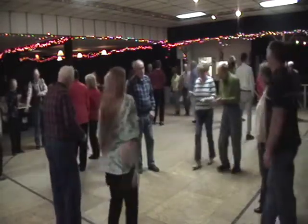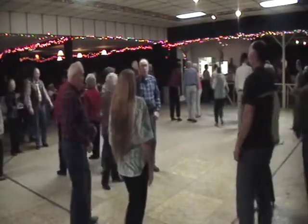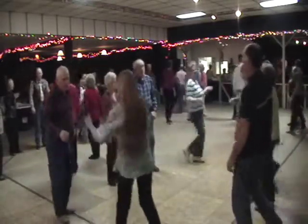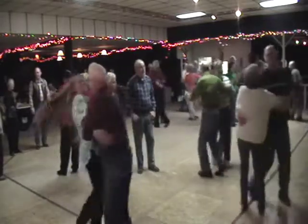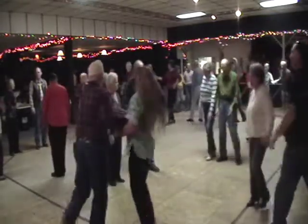Now it's on down the center, and you cast off four. That lady go south, that gent go north. You swing at the head and the foot of the floor, and you swing with the Bully of the Town.